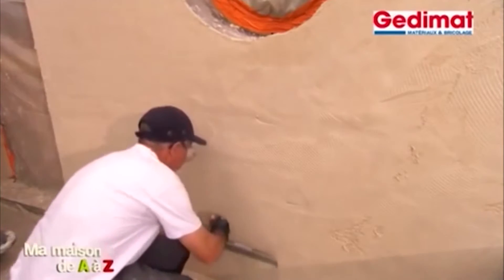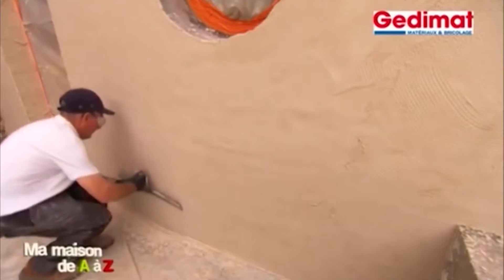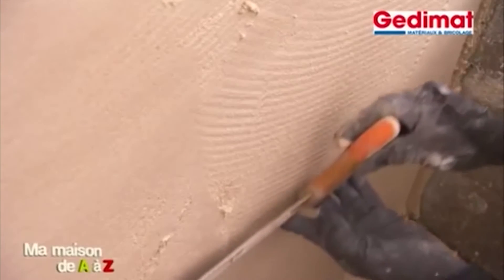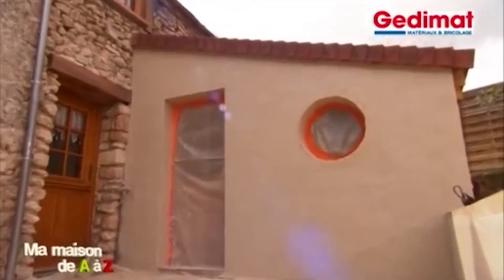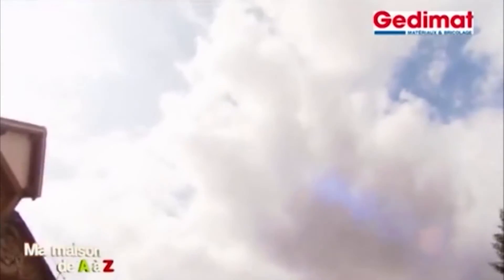L'étape suivante consiste à lisser le revêtement au couteau. Vos gestes sont circulaires et vous n'hésitez pas à repasser sur la surface déjà talochée pour bien uniformiser. Vous pouvez laisser sécher, et cela peut durer de 3 à 8 heures selon la température extérieure.